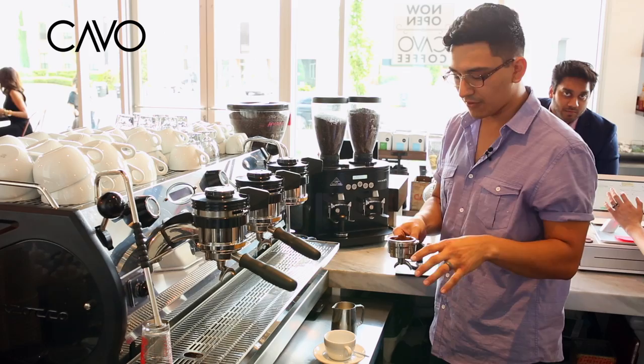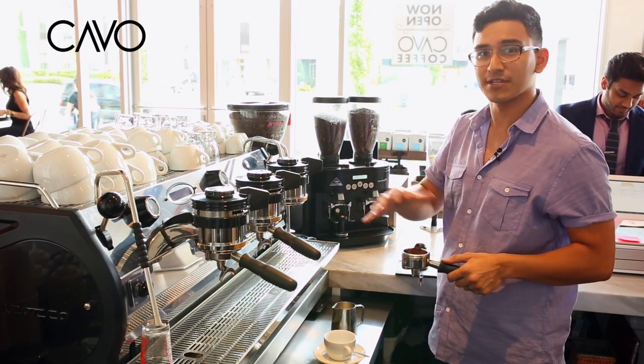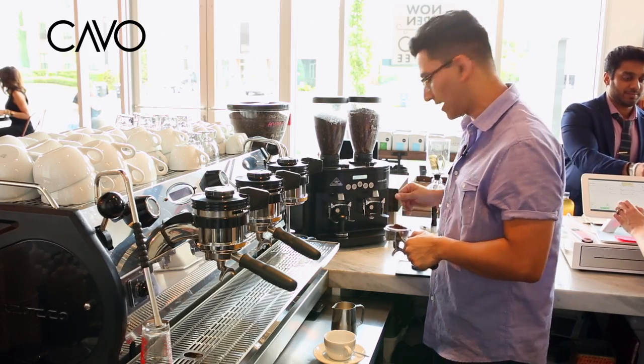From there you want to dose out the proper amount of espresso. Right now we're looking at 17 grams. We're using a Maya, which is a Houston roaster in town.